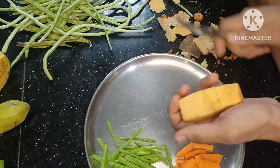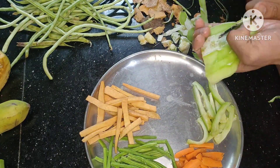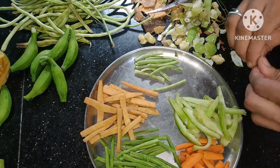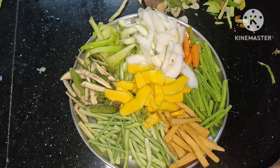We have to cut the vegetables in the middle. Then we have to cut the vegetables. We will add a little bit of vegetables.